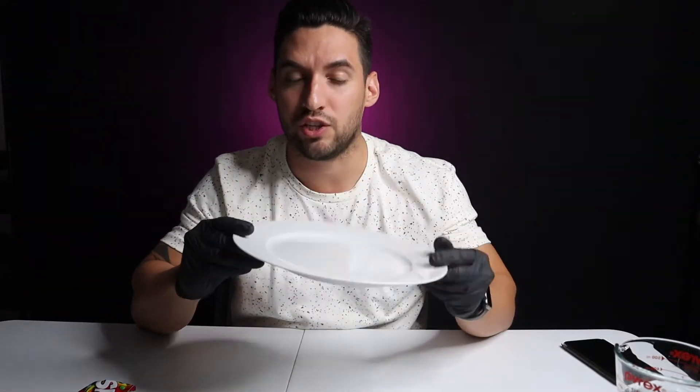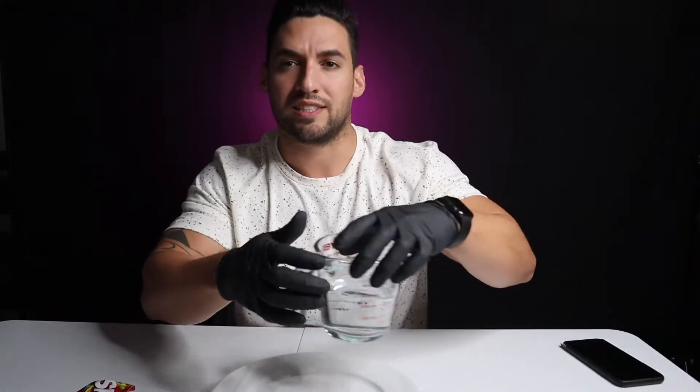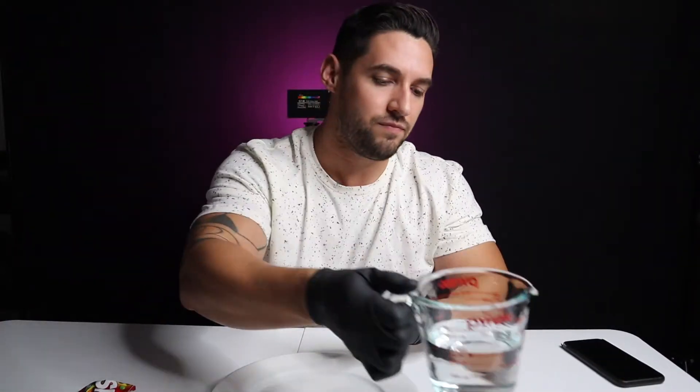What you're going to need is a pack of Skittles — it doesn't matter what flavor — a plate, preferably white, since you can see the colors better with white, and some hot water. I'm wearing gloves because it's going to get kind of sticky and I don't want my hands to get messy.